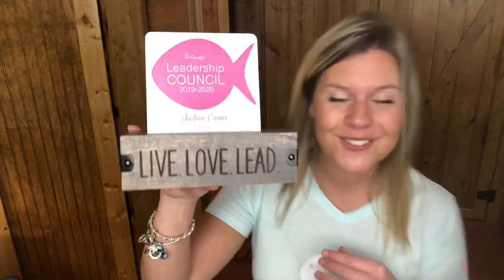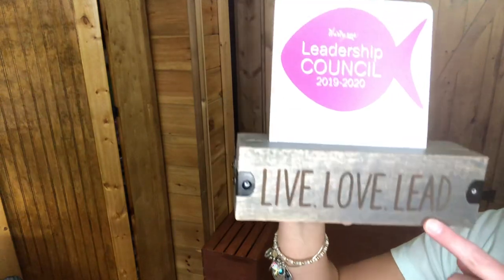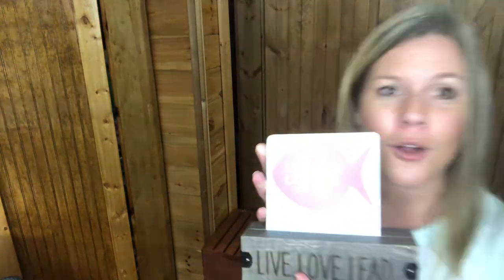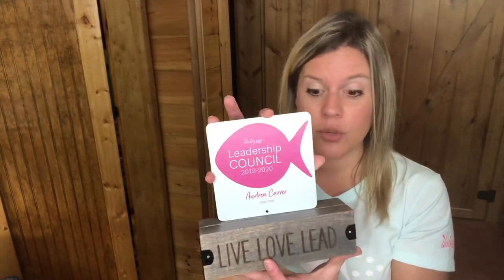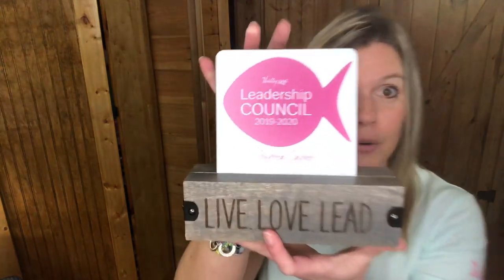This mini table gallery is in our gray washed wood and has etched on it 'Live Love Lead.' It will come with one of our photo tiles. Our photo tiles don't actually have to be photos — they can be designs. So if you create designs on Canva or PicMonkey, or if you have a logo, you can save that and upload it into one of our photo inserts.